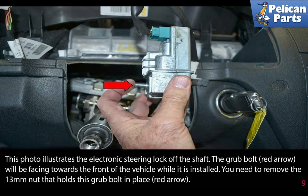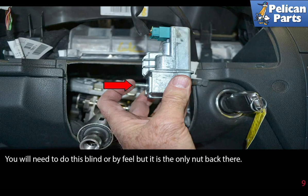This photo illustrates the electronic steering lock off the shaft. The grub bolt, indicated by the red arrow, will be facing towards the front of the vehicle while it is installed. You need to remove the 13 millimeter nut that holds this grub bolt in place. You will need to do this blind or by feel, but it is the only nut back there.